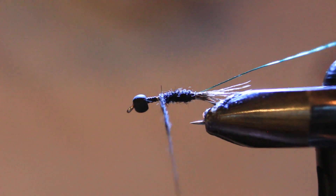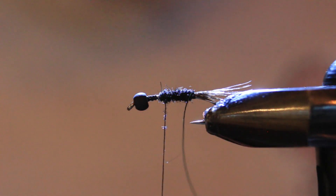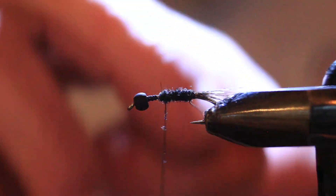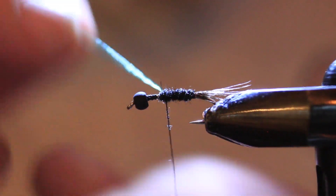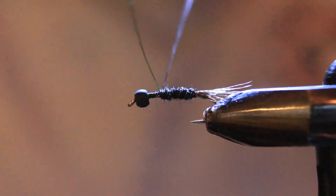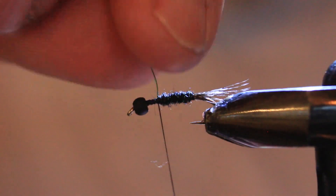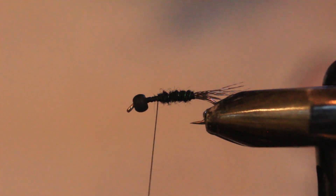It's a very simple fly to tie but extremely effective in those lakes with an algae bloom or if it's tannin colored. I found it very effective to cast and strip this over drop-offs or sunken islands with an intermediate sink line. Now going with the green wire — just about three wraps — and bring it up, securing it with a couple of wraps behind and in front. I pull down taut on the bobbin as I helicopter that wire out of there, and it breaks off nicely under the thread wraps.